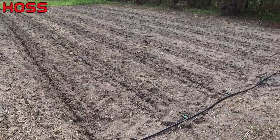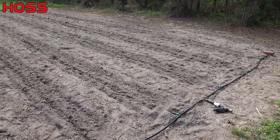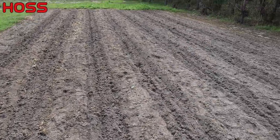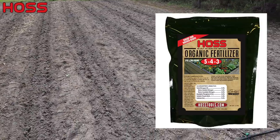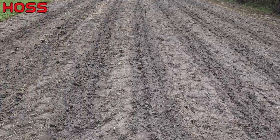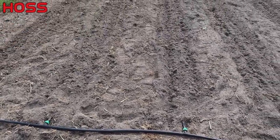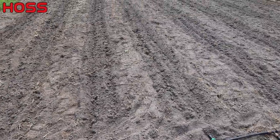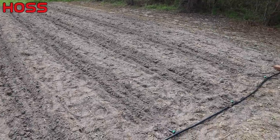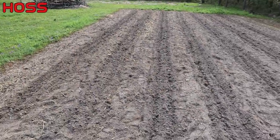As you saw in the beginning of this video, we've already got our drip lines in place where we'll be planting our corn. We use our FAD system, which stands for Furrow, Amend, and Drip — we made a furrow, we amended it with some of our complete organic fertilizer, then we lay that drip tape in the furrow and buried it. We've got seven rows here on three-foot spacing, all about 40 feet long. Should be a nice corn harvest and have plenty to put in the freezer.